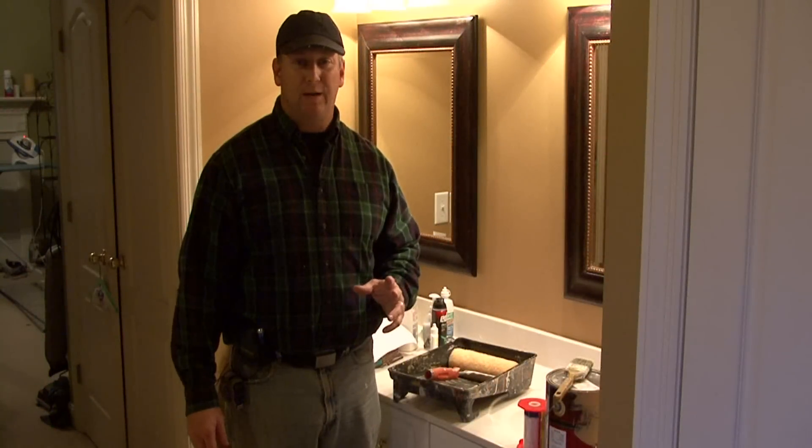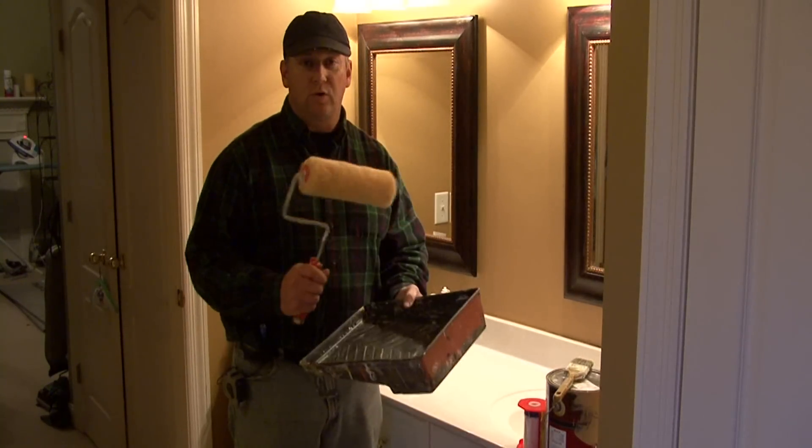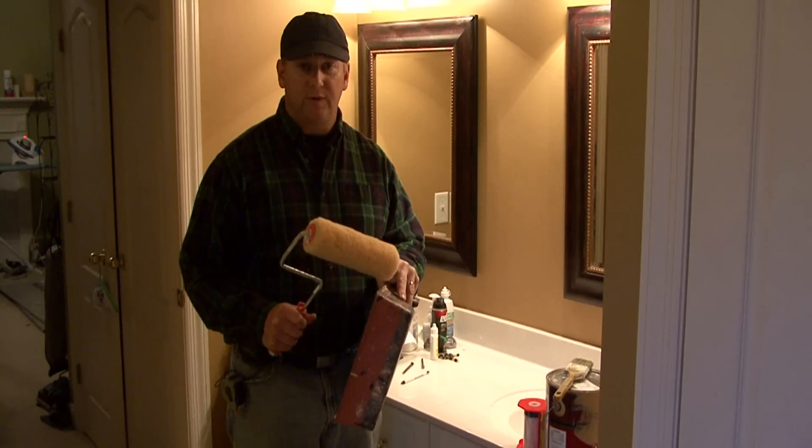Hi, I'm Tim Gibson. I'm going to talk to you about how to paint a bathroom. You will need a roller, and you'll want a roller that has at least a 3 1/8 inch nap to it.